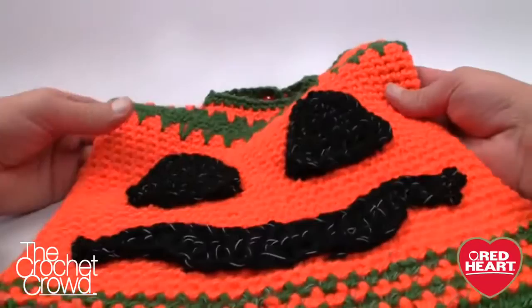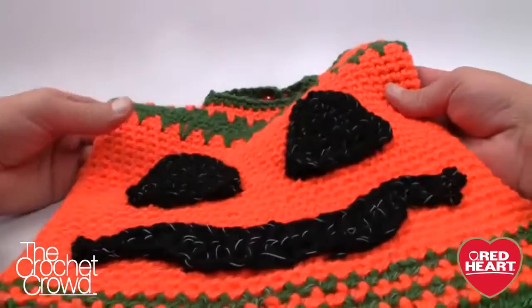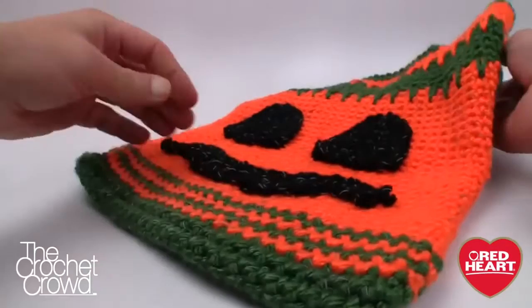Here is the finished tutorial — the conclusion. I'm really excited about how it turned out; it's really wonderful. Even the back side is ready to be photographed for the reflective effect. Until next time, I'm Mikey on behalf of RedHeart.com and The Crochet Crowd. Stay tuned for more free patterns and ideas.